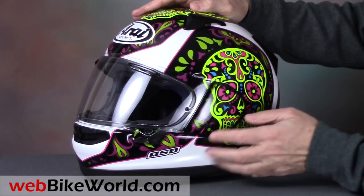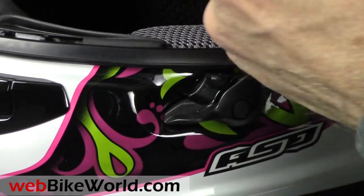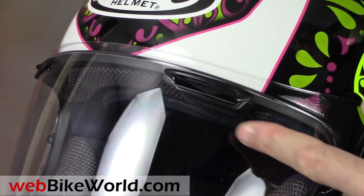It also has the new visor lock at the lower left, that allows a city defogging or venting position. Of course, the two standard brow vents are also built into the face shield, and they work very nicely on the Signet X.